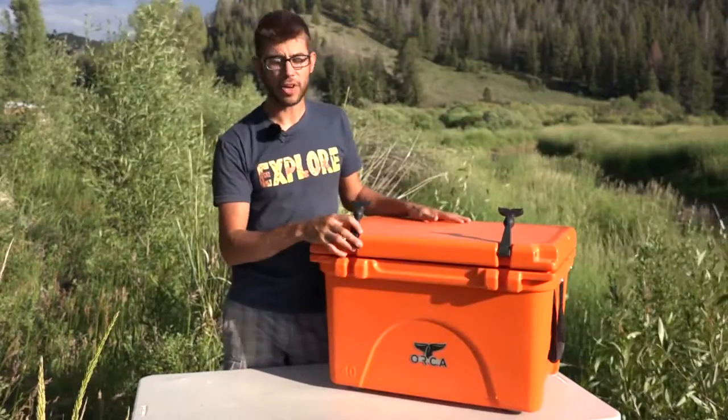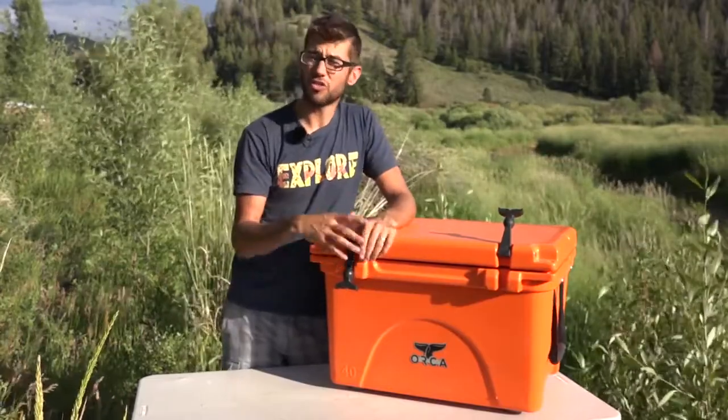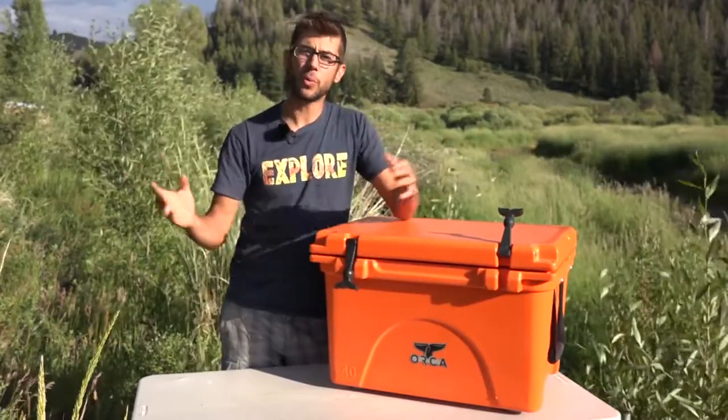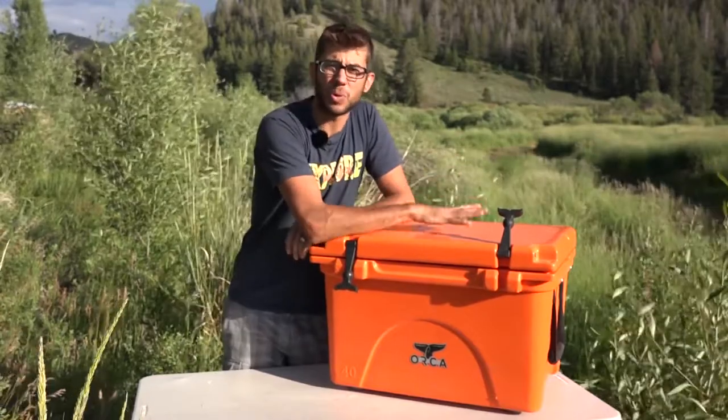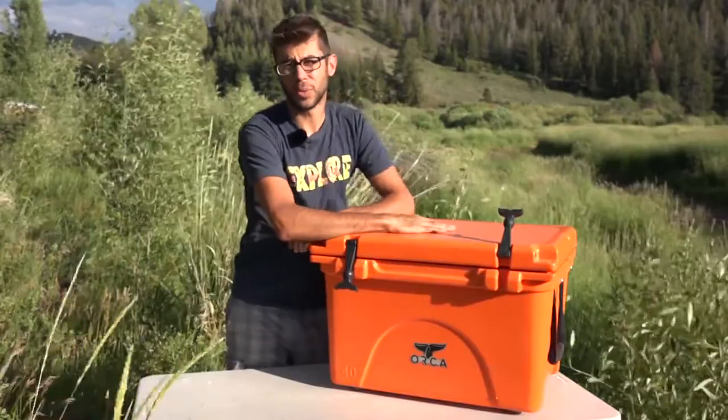They come in a whole variety of colors — this is the blaze orange color. They come in a whole bunch of other colors as well, from white to blue to whatever you want. They even have some sports coolers that have sport team logos stamped right on top.